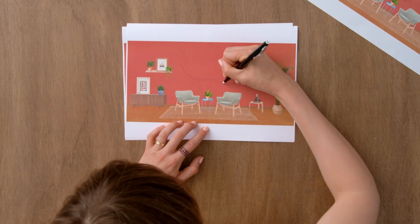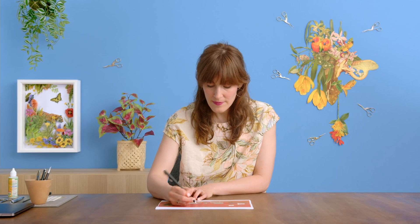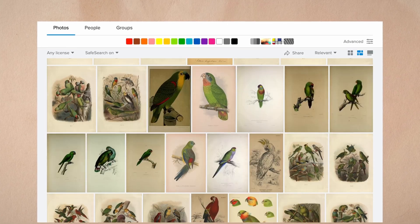First of all, we'll define what a paper mural is and the tools that you'll need. We'll find a space for your collage mural and land on a composition by creating multiple sketches. In the next step, we'll define the main image, choose a color palette, find suitable images, and print them.